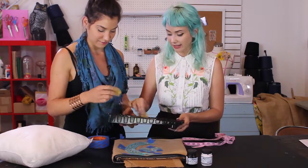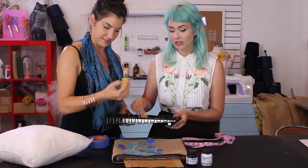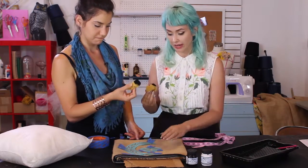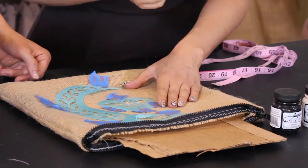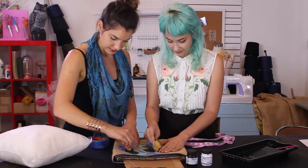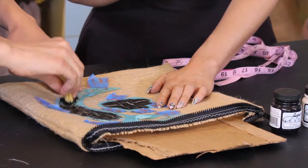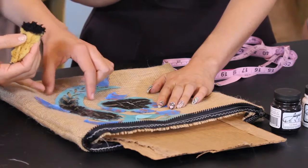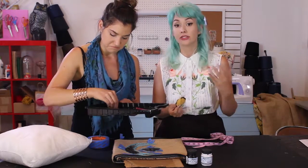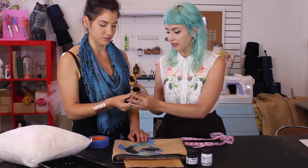We're not taking too much paint — we don't want to saturate it. We want a pretty even coat, so less is more when stenciling. I'm going to start on the B — you can start wherever you want. We're just dabbing together. Up here it gets narrow, so be careful not to go outside the lines. If your sponge or brush is too big, switch to something smaller to keep everything within the lines.